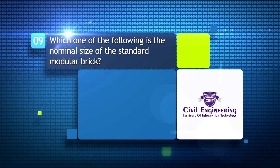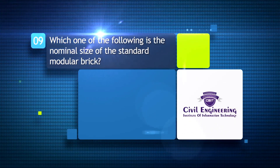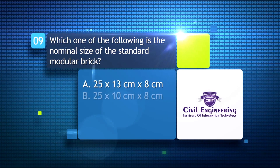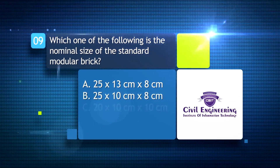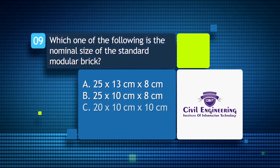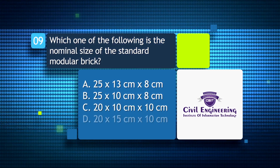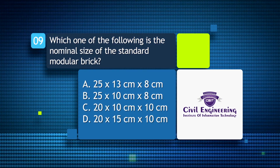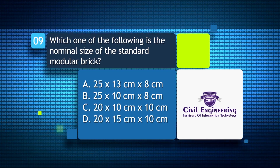Which one of the following is the nominal size of the standard modular brick? A) 25 by 13 cm by 8 cm; B) 25 by 10 cm by 8 cm; C) 20 by 10 cm by 10 cm; D) 20 by 15 cm by 10 cm.